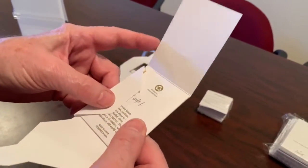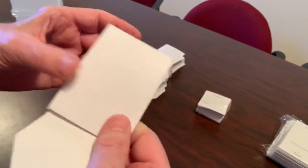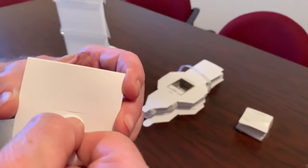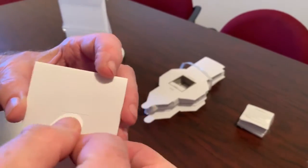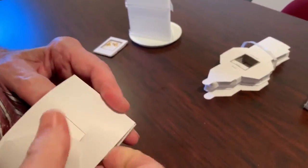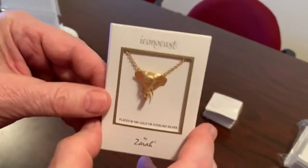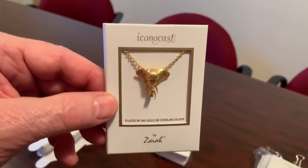Do the sides first, then the top. There are two slots here — you're always going to use the top slot. And that is now completely done.